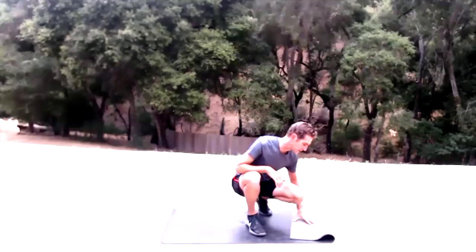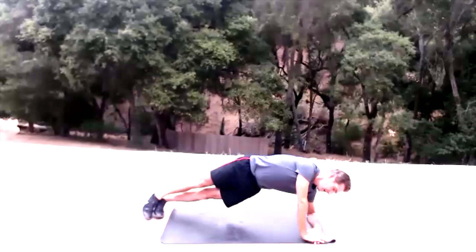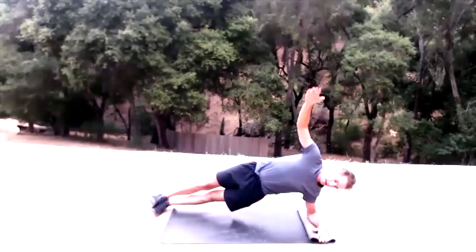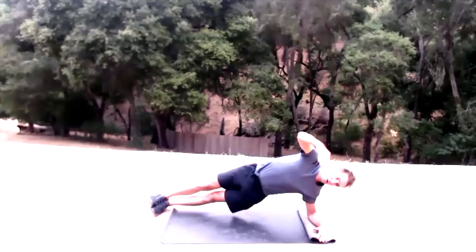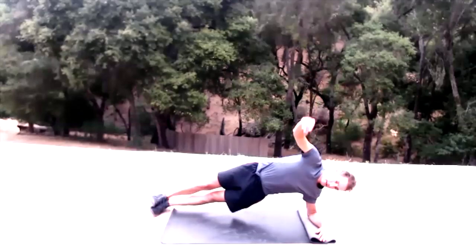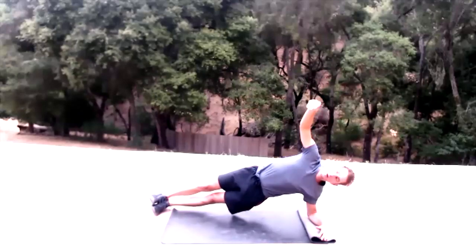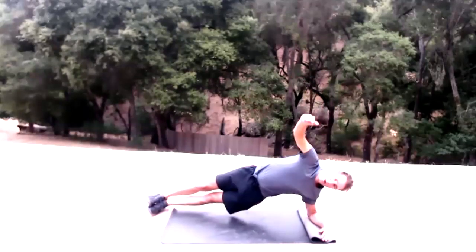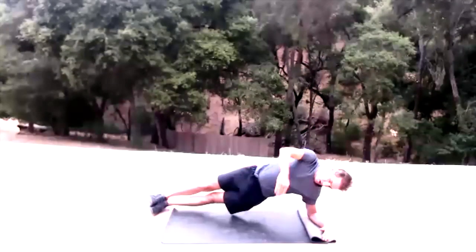Come down for twisting side planks. Get on those forearms, stack those feet, or set up whatever base you need. 15 reps.